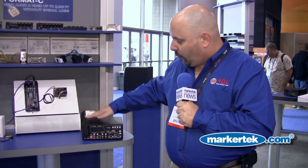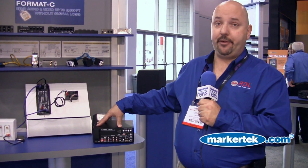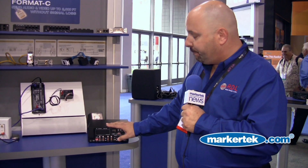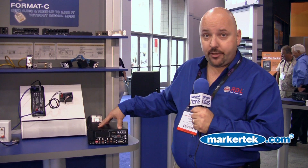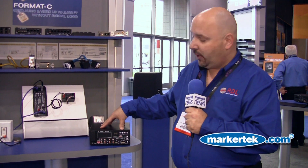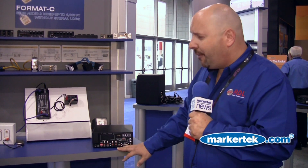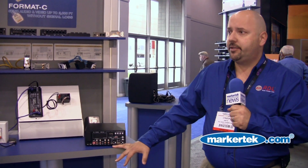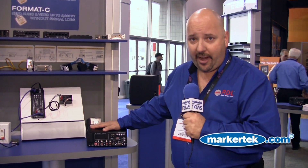We designed these products with Class D operation for maximum energy efficiency. To give you an idea, these amplifiers use a maximum of 50 watts to produce 35 watts of audio. A typical commercial amplifier uses 90 watts of power to produce 35 watts of audio, so we've already cut that figure in half.